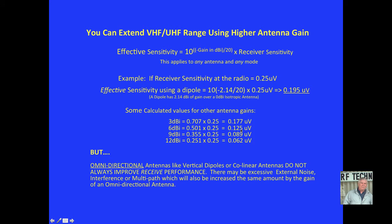You can extend VHF and UHF range by using higher antenna gains. The effective sensitivity is improved by the gain in dBi over 20 — 10 raised to that power — and using the minus to get the multiplier correct, times the receiver sensitivity. This applies to any antenna in any mode.